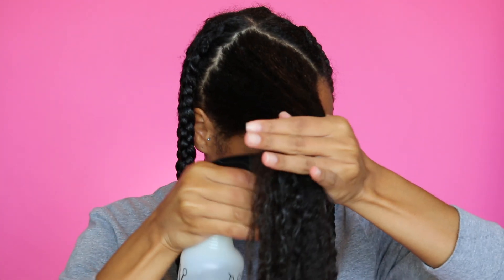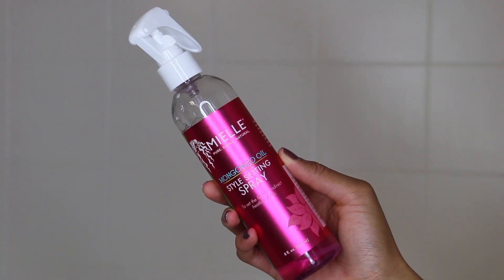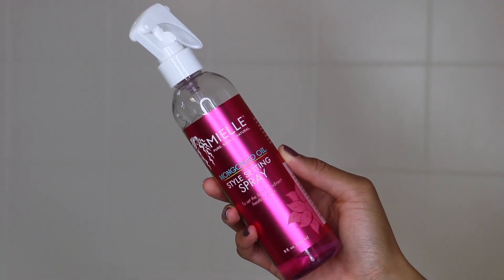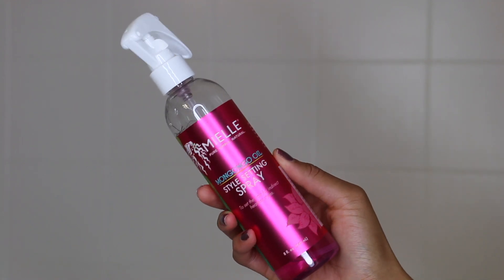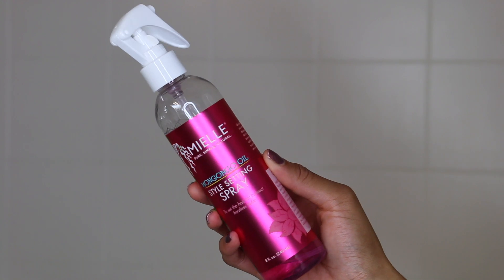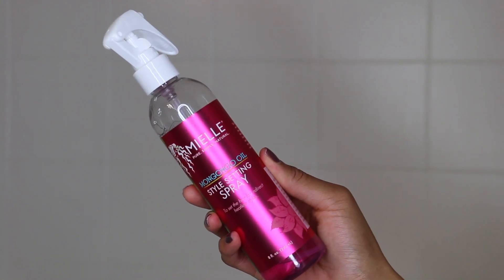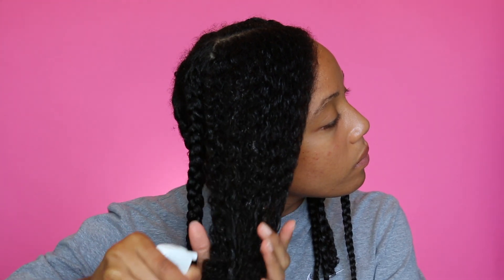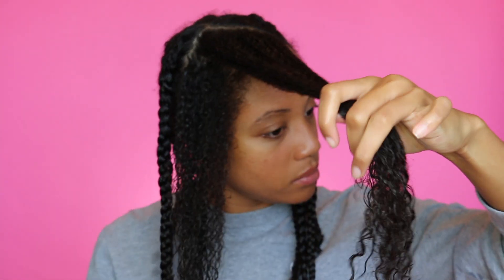I want to try something a little different today — blow dried wand curls. The first step is to blow dry, and the first product I'm using is the style setting spray. This product is really good for indirect heatless styles like flexi rod sets or elongated bantu knot sets, and I'm going to use it as a detangler and moisturizer before I blow dry. I spray it in my hair and then part the section I'm going to braid later.